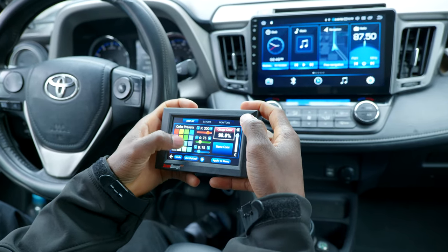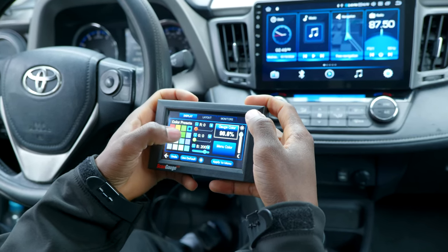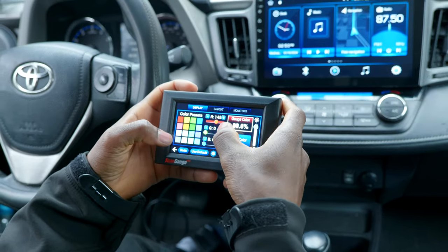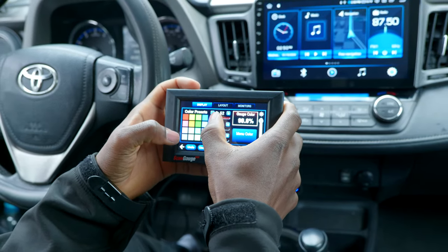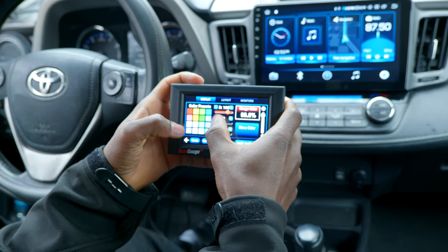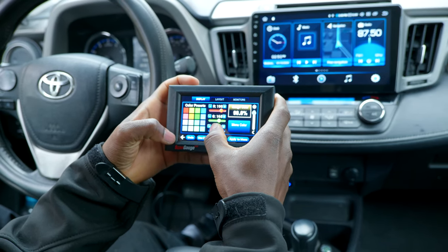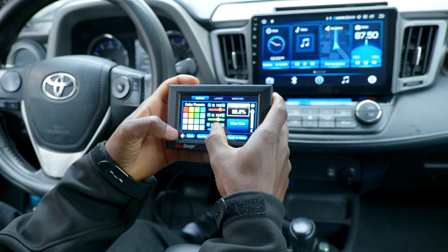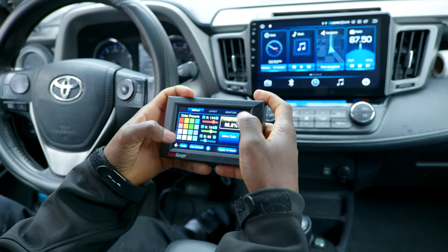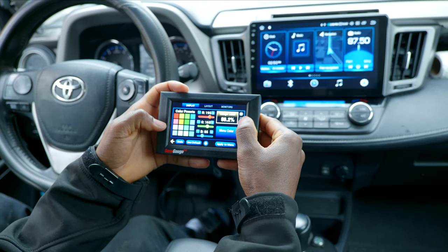You choose the color you want the gauges displayed in — let's go with red. You have options to adjust the saturation of each RGB color: red, green, and blue at the bottom, so you can get exactly the color you want. This is really nice — it's fully customizable. You also have a brightness slider, which is really handy.